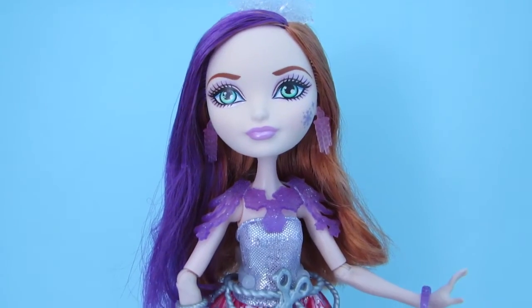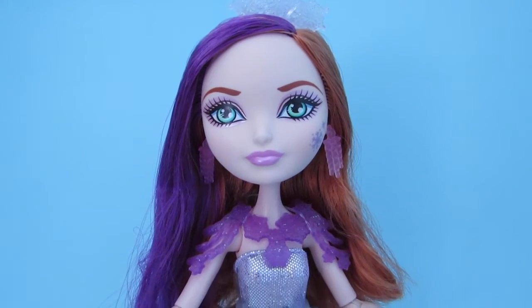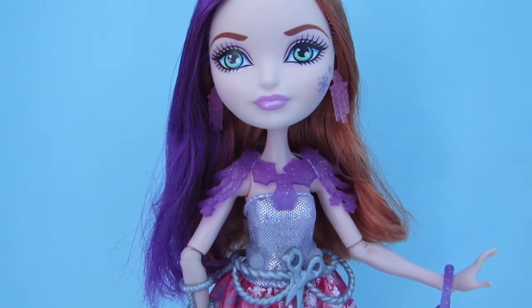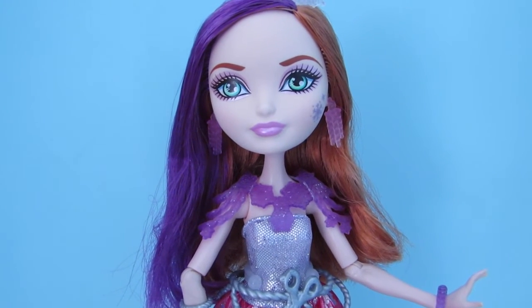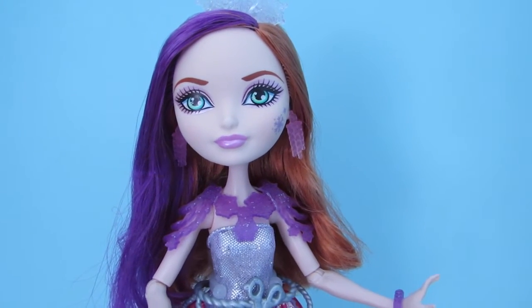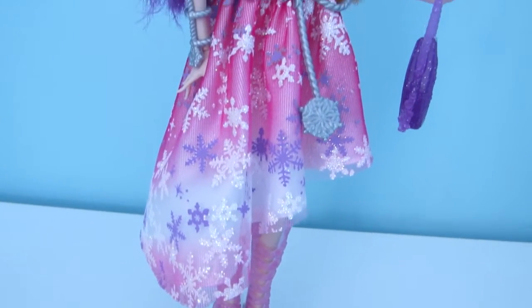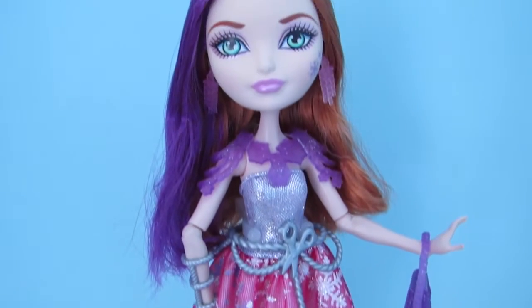So here is Poppy out of the box. I have to say that she is my absolute favorite of the Fairies on Ice dolls. I own her and Duchess and she has to be my favorite. I think that she is so beautiful. I love the color combination on her.